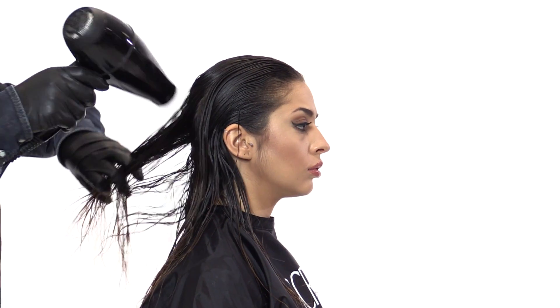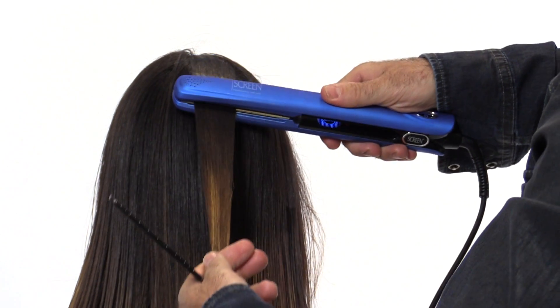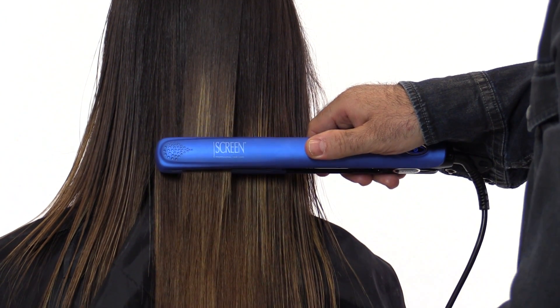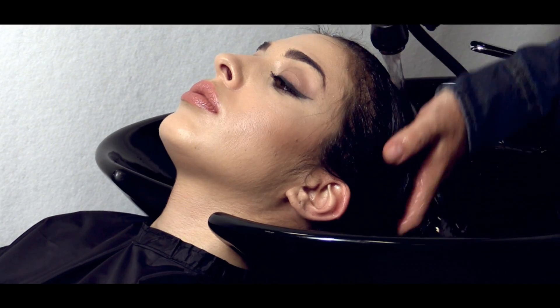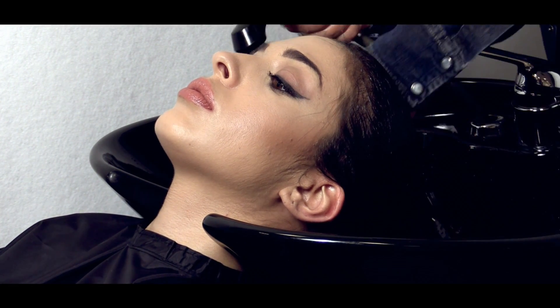Now blow dry. Use a hair straightener to smooth each 2 cm section and repeat the action 6-8 times. When this thermal activation stage is concluded, rinse abundantly with water only and proceed with stage 3.